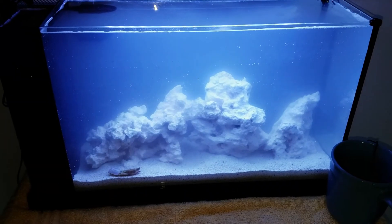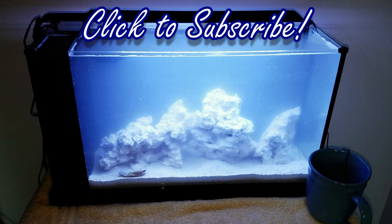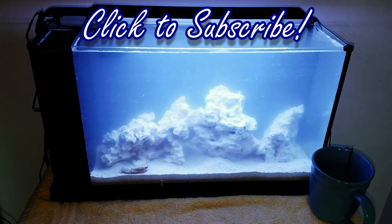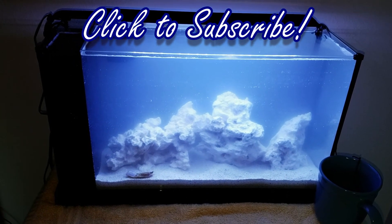I will try to upload videos once a week on Tuesdays and keep you guys up to date on what's going on with this tank. I'm very excited — thanks again for watching and I'll see you in the next video.